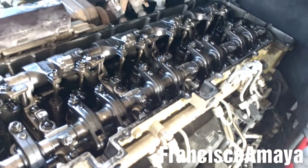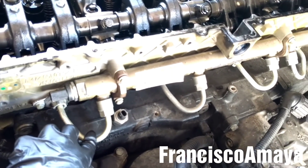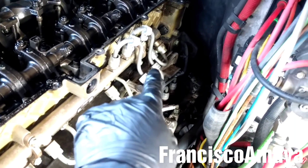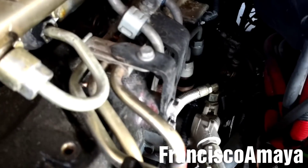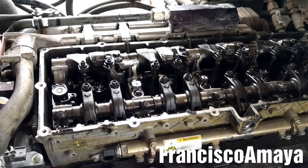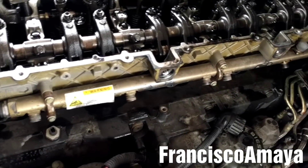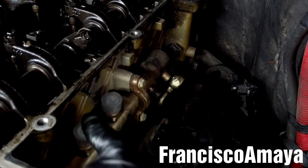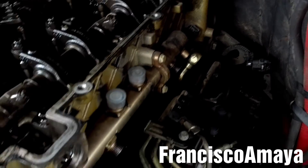With the injector harness out of the way, the next step is to remove all the fuel lines — the six injector fuel lines, the fuel pump high pressure lines, and the high pressure return line. All the fuel lines are completely removed. As you can see, I always place plugs to protect the fuel rail, and I'm going to place plugs for these ones too.